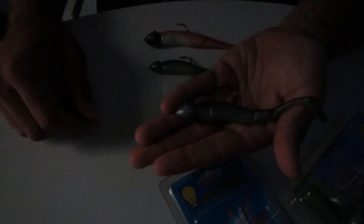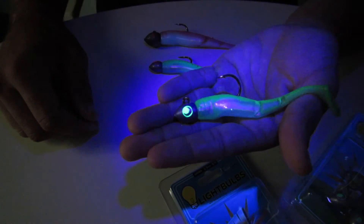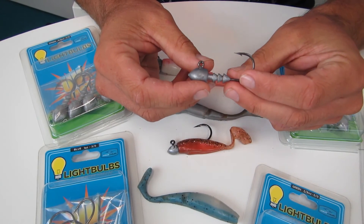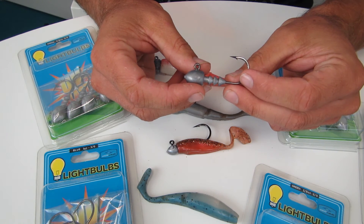Let's look at the lightbulb eye under some UV light. This is with it on — this is with it off. Again, this is with it on — this is with it off. Now we've looked at them under UV light, we've seen how nice and bright these eyes are and what an advantage this is going to be over other jig heads out in the market.